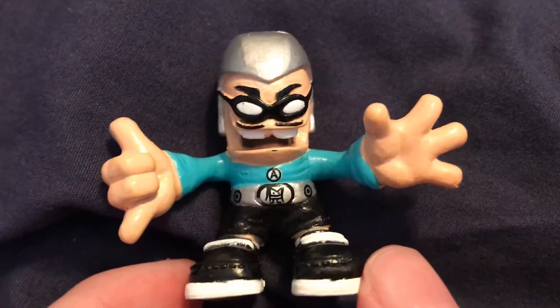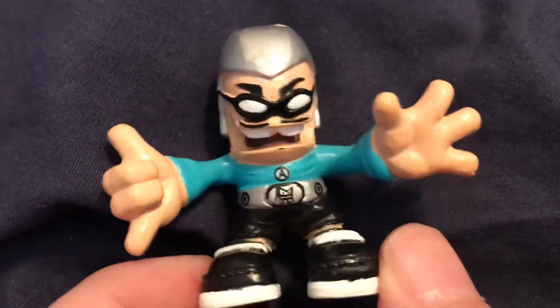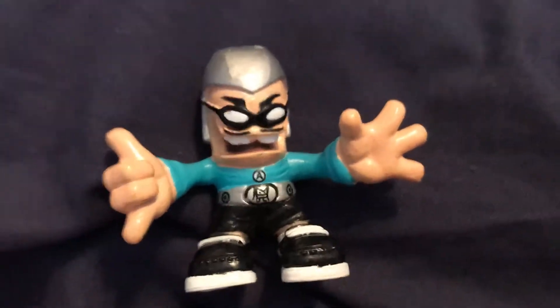I'd say he's definitely the hardest G4 figure to find. Out of the ones that were introduced in G4, he is definitely the hardest one to find. I got him used.